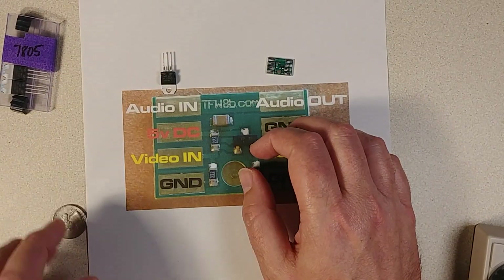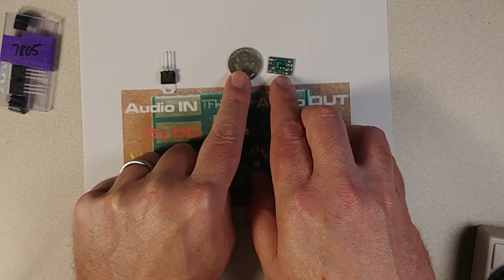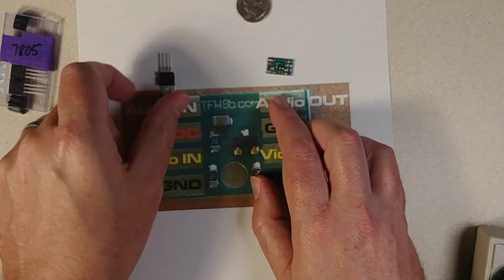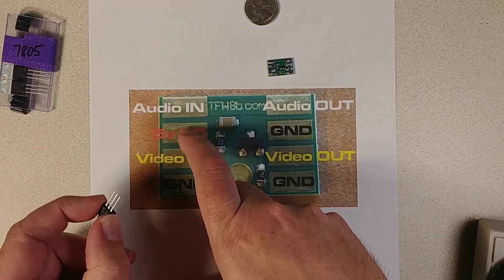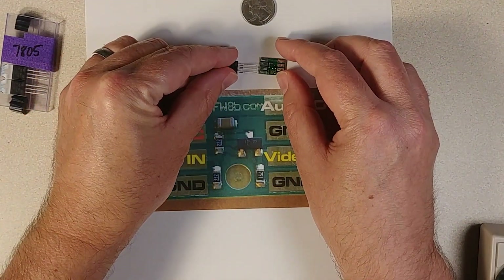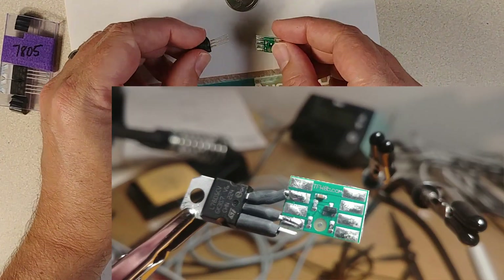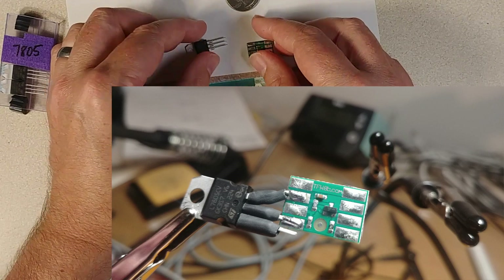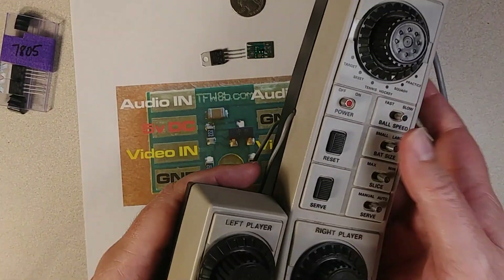So from a scale perspective, The Future Was 8-Bit tiny mod is smaller than a US quarter. And then the 7805, since a couple of those pins are the 5-volt DC and ground right there, all we have to do is solder those guys across here, shrink wrap this so it can't short out and mount it reasonably. And we've got a nice little kit to build the mod inside this housing.